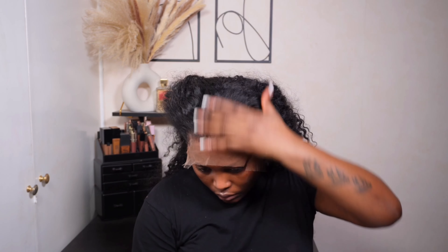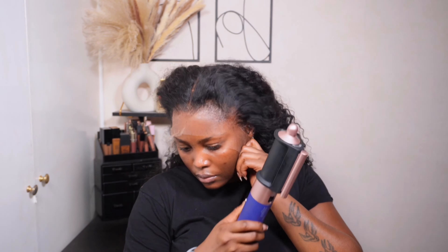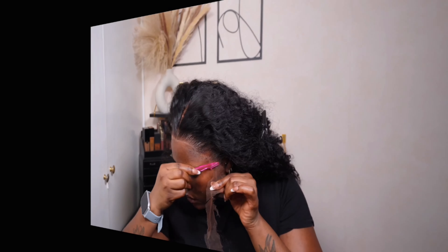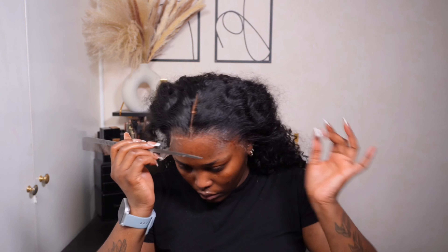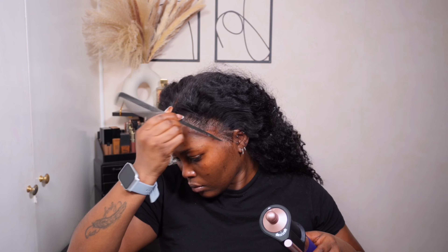Once I've stuck down the lace all over the perimeter of my head, I go in with the elastic band provided by the company and leave that on for about 10 minutes, then proceed to cut the excess lace using an eyebrow razor. Then I go in with the Eben melting spray, using the edge of my rat tail comb to apply the product on the edge of the lace — targeting bits that are not fully melted. Look at how melted that looks.